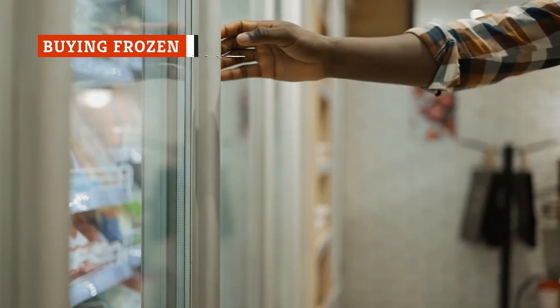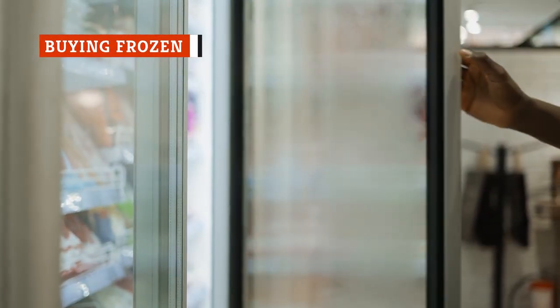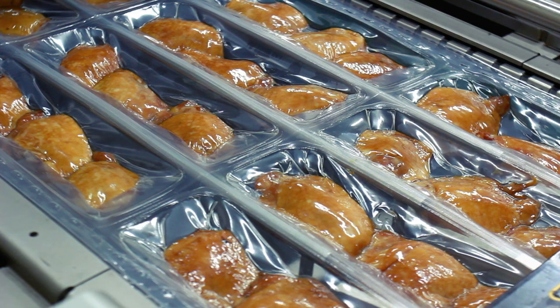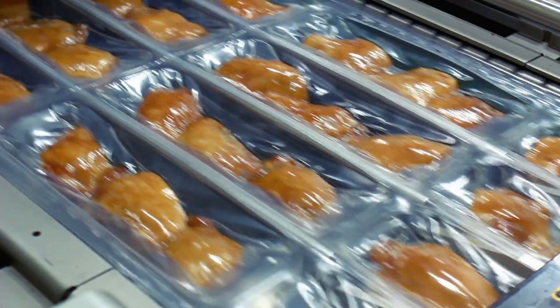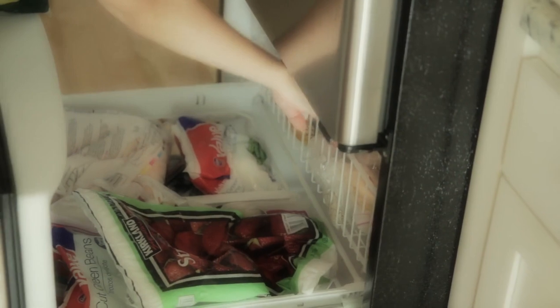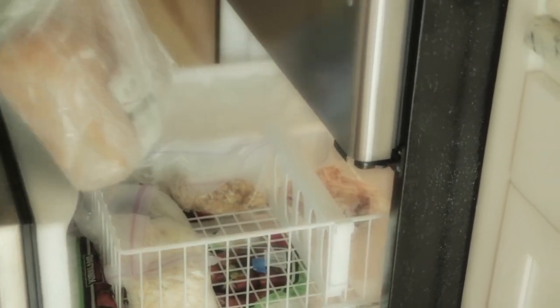You may be tempted to peruse the freezer aisle for frozen chicken thighs to save yourself time at the meat counter, but this almost always leads to dry chicken. Store-frozen chicken just isn't as juicy as the fresh options, even if you end up freezing it yourself. Chicken frozen for commercial purposes is often subjected to saline injections before freezing, making the meat extra salty.